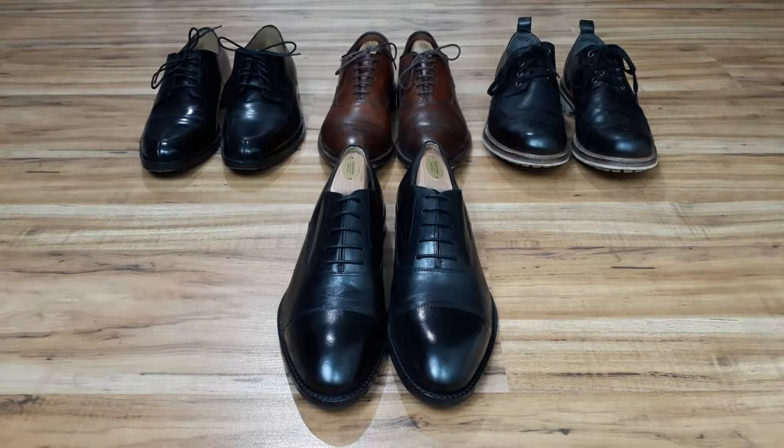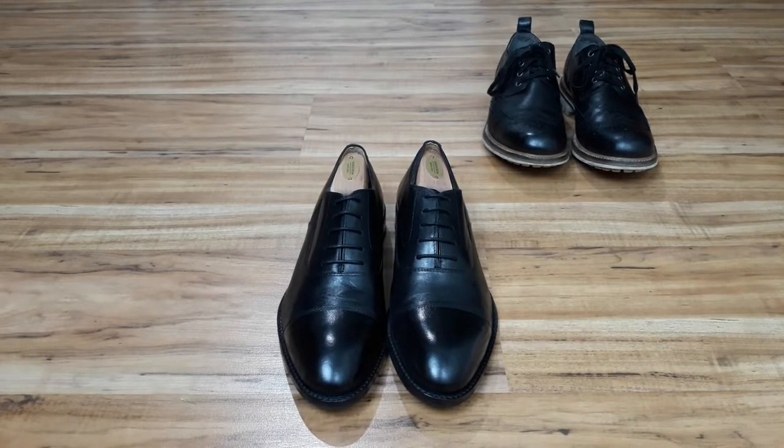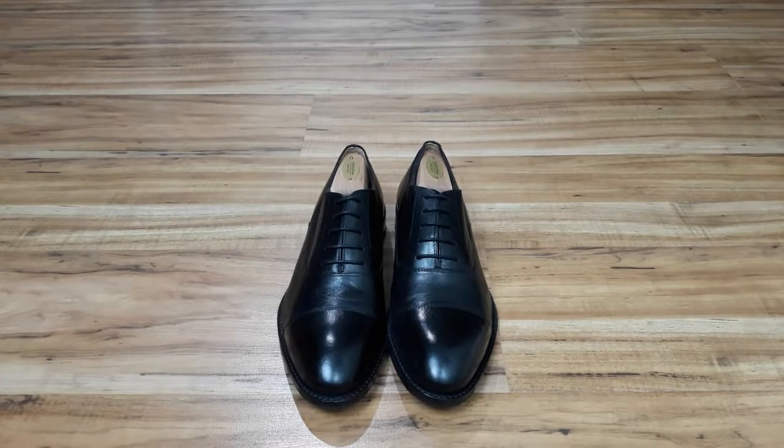In this video I'm going to talk about three different types of men's dress shoes — specifically the difference between the often confused oxfords, derbies, and brogues.